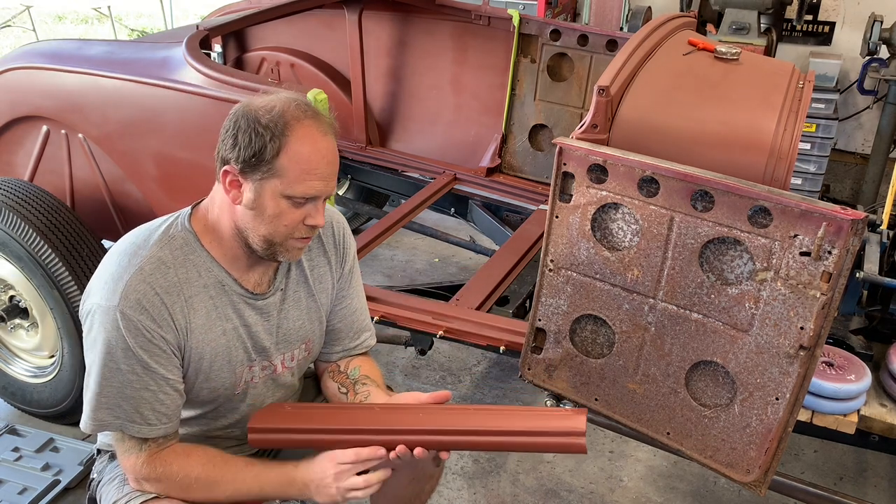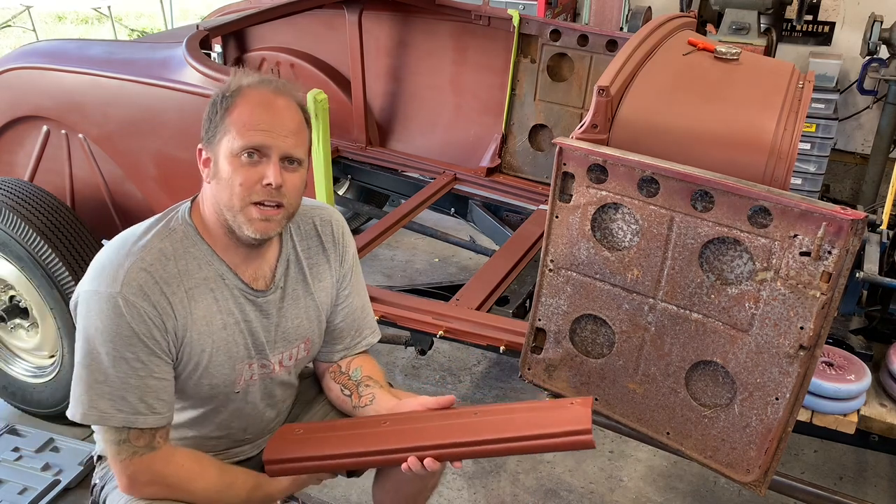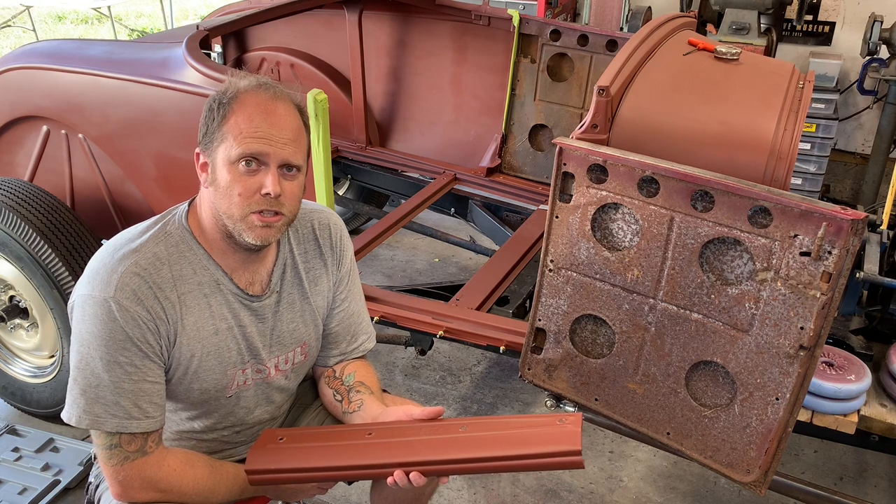I wasn't going to do a video on this part. In fact, I was going to just fold these on and make a video about something else, but these are such a pain in the butt to get right that I figured I would show you the process.